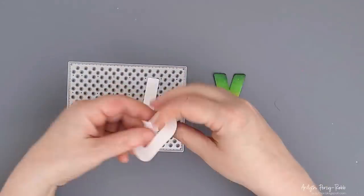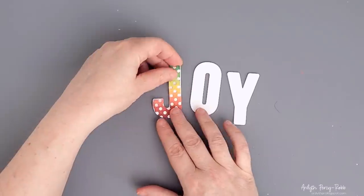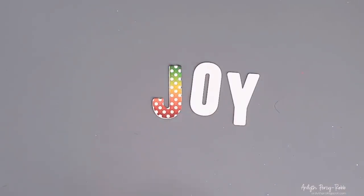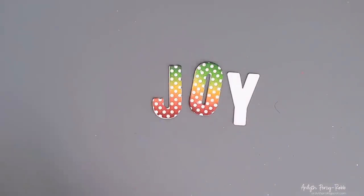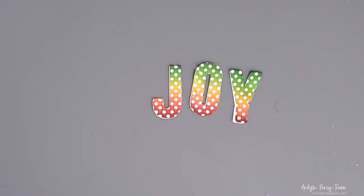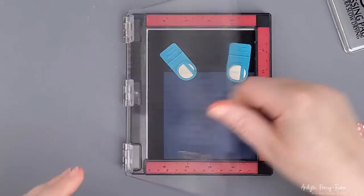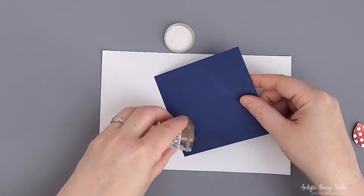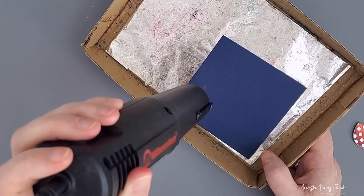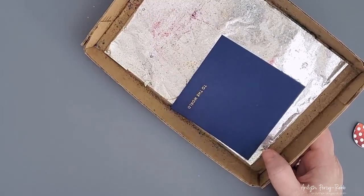Next I used the same cover plate die and put the letters through my die cutting machine with it. This is going to give me the dots element, but instead of being on the background they'll be right in the focal point of the card. I had already cut the letters out of white cardstock three times and stacked them up so that the dots will appear white on the letters — I think this is really fun. Next I used a 'To the World' sentiment, my MISTI, and some gold embossing powder. The heat embossing is a direct link back to my inspiration, although the sentiment is much smaller, text instead of script, and also in a different place.